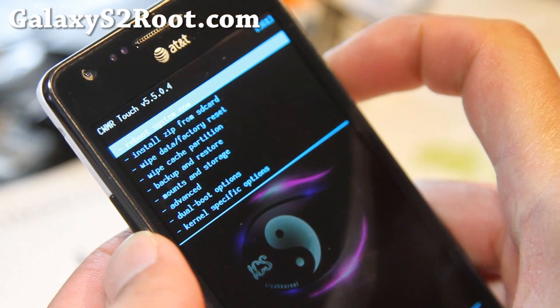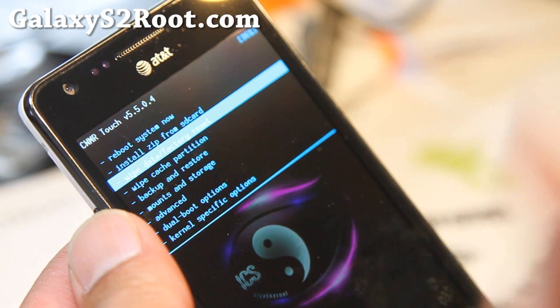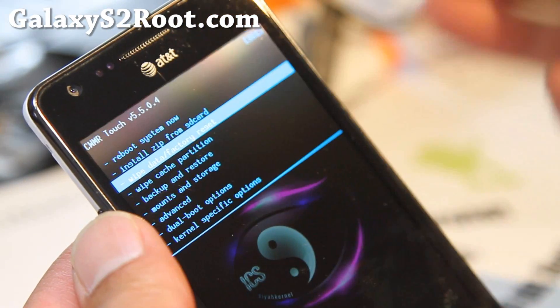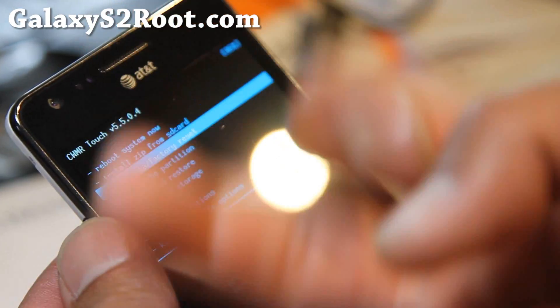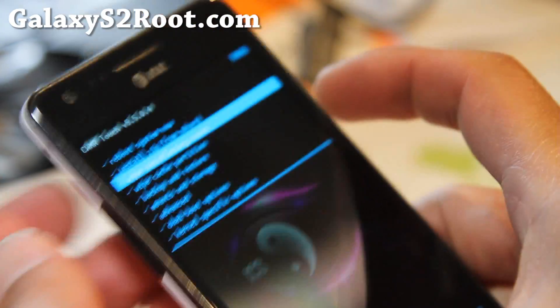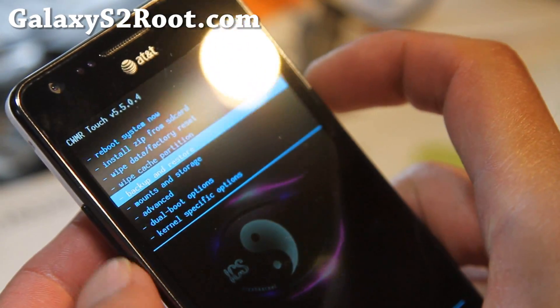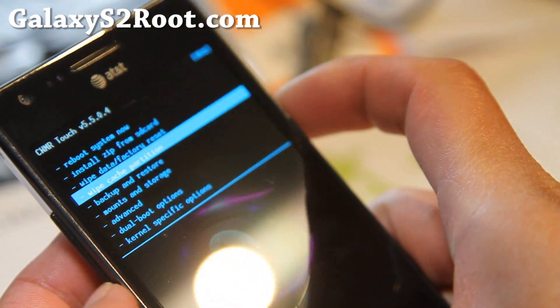Now let's go ahead and install a ROM that you want to put on. There are going to be two — your primary and the secondary ROM locations. I already have Resurrection running on my primary. You can just do the regular old install, or whatever you're running, you want to put it in the secondary.